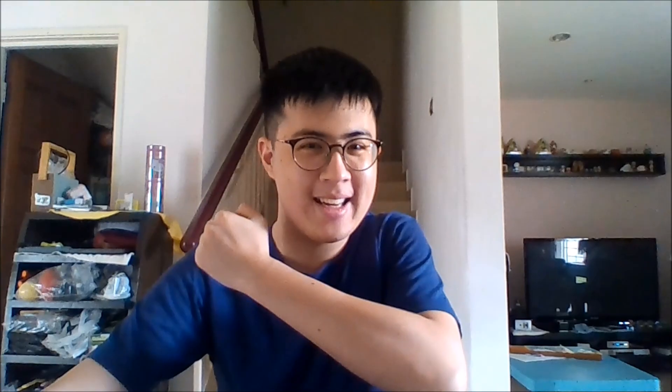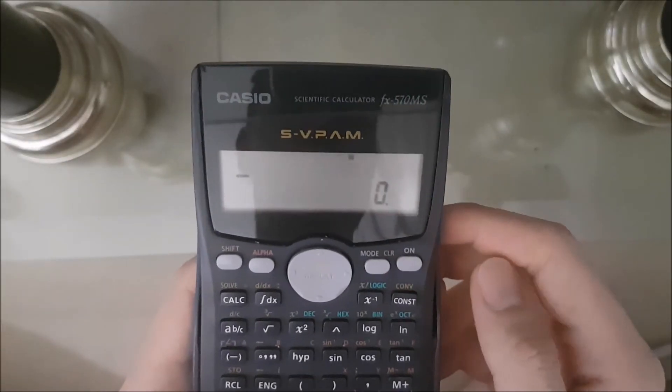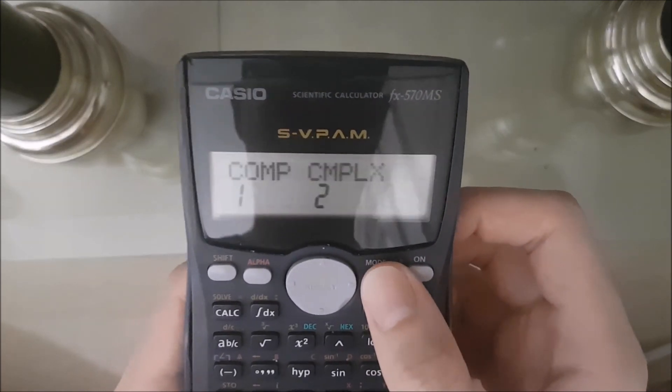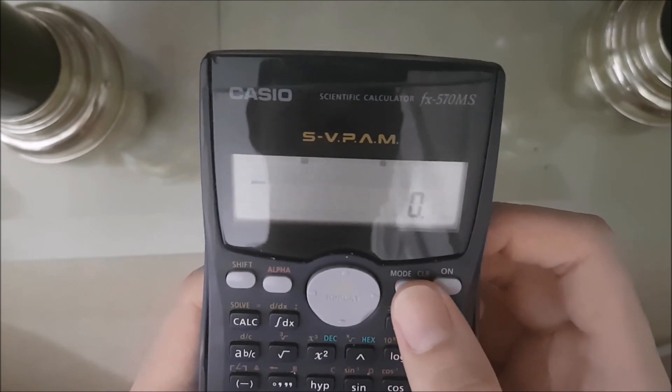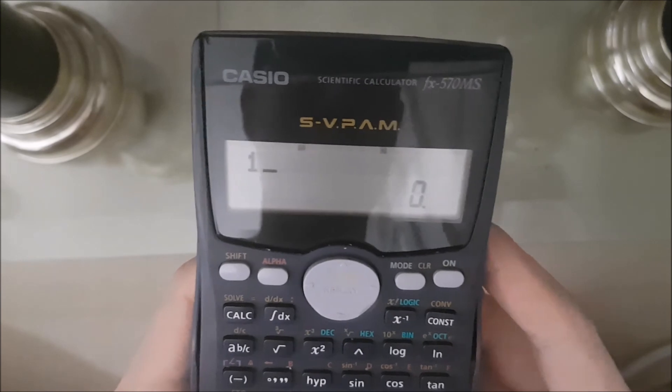Without further ado, let's learn how to do it. First of all, click the On button. Next, click Mode once, twice. Go to SD. Then press 1. And spam the M+ button here.